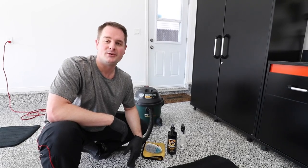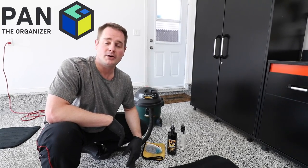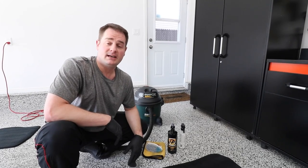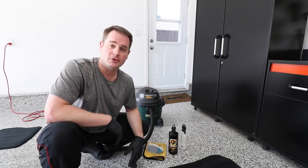Hey, what's up guys! Welcome to another episode of Pan the Organizer, where you and I work together to help you organize different aspects of your life. In today's episode, I'm going to show you how to clean the carpets of your car.